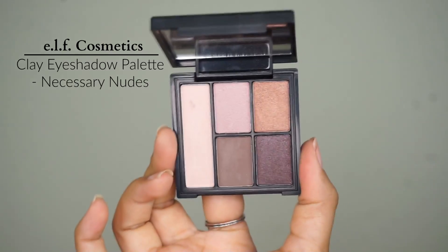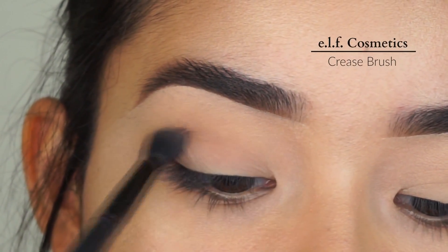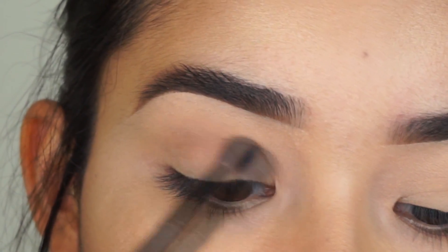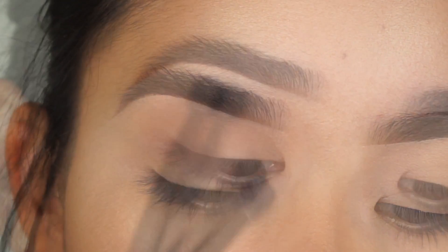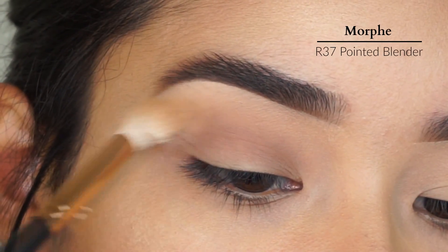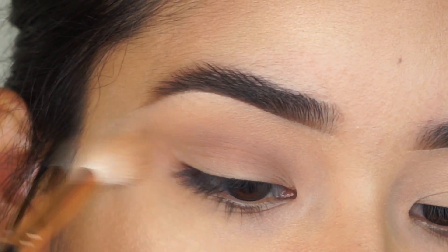First, I'm going to use this clay eyeshadow from Elf Cosmetics. I'm going to use a brown shade and apply that all over my crease using a crease brush, also from Elf Cosmetics. I'm going to blend it more using the Morphe R37 brush, which is my favorite blending brush.